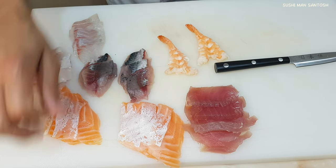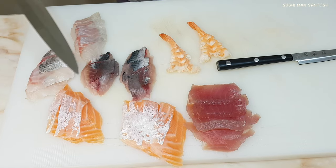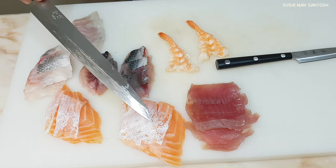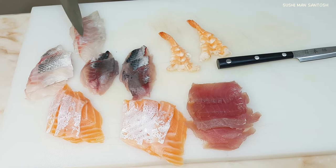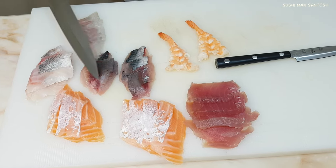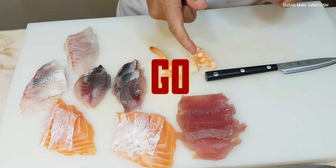Let me show you what neta I'm using here: that is the Sake Toro — the belly part of the salmon. That is also belly part from salmon. That is Seabream with skins, Seabream without skins, Kavala — Atlantic horse mackerel — and that is the tuna Akami part. And here is the cooked Ebi. Let's go to make the Nigiri.